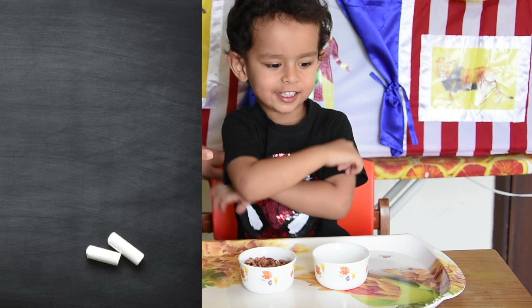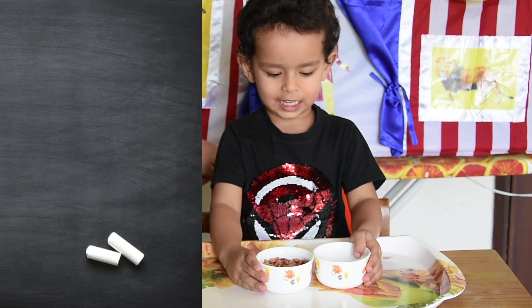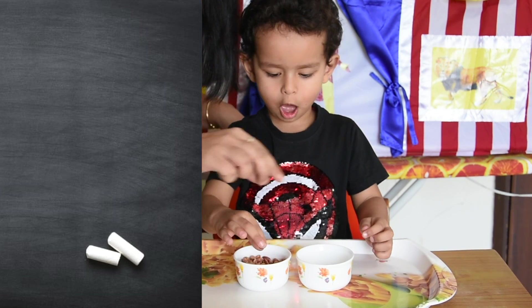Spiderman, are you ready for the challenge? Say: I am ready for the challenge. I am ready for the challenge. So what do we need to do? We need to use these fingers to pick one bean at a time and transfer.